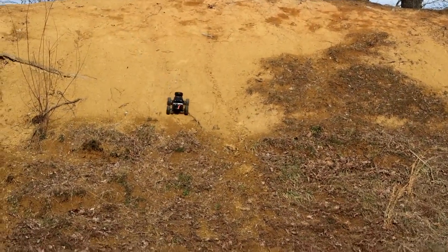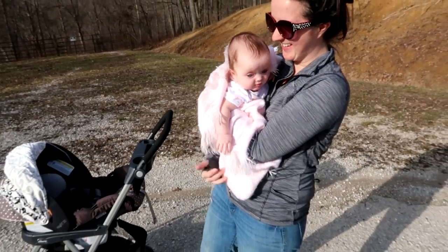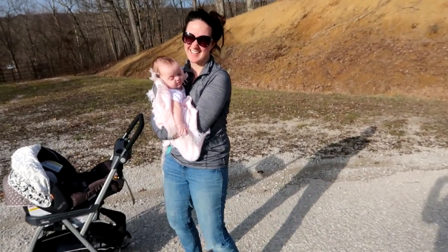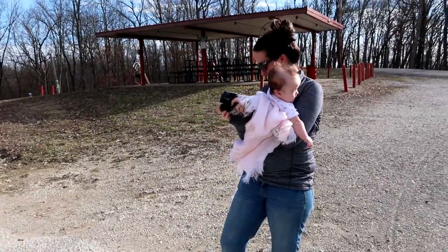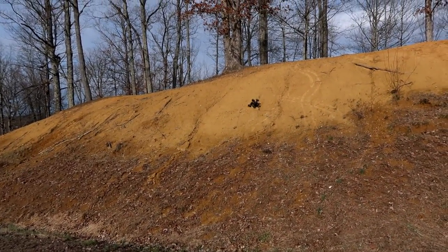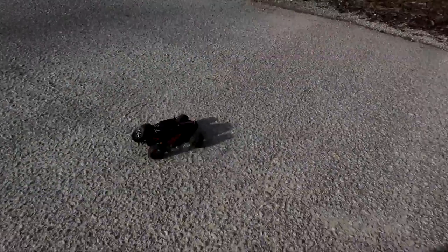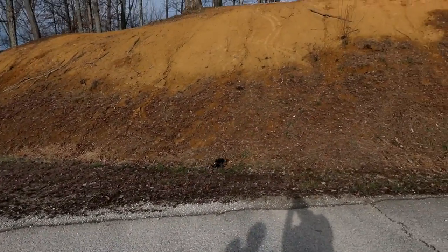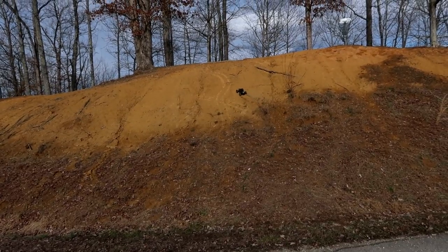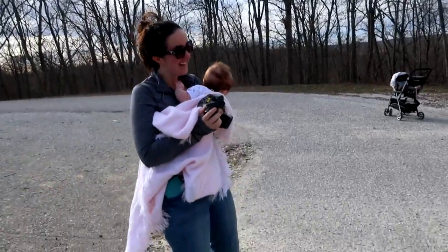I'm going to go one more time in a different spot and then I think we should see if Abby can get up the hill. She got excited — heard an RC and felt like she had to be part of the fun. This is the only way we can record. Abby, you're back at it — let's see if you can get up the hill. Oh, there's that invisible tree that gets us every time. I like this little truck, it's powerful, more so than I thought it would be. Climbing the hill while holding a baby and driving.